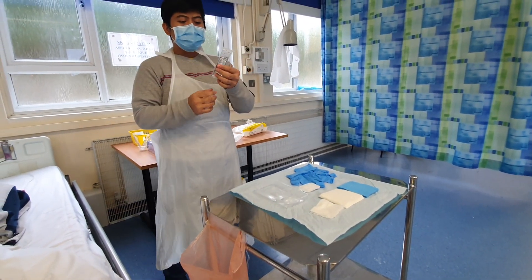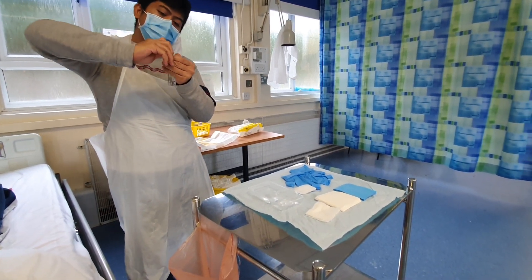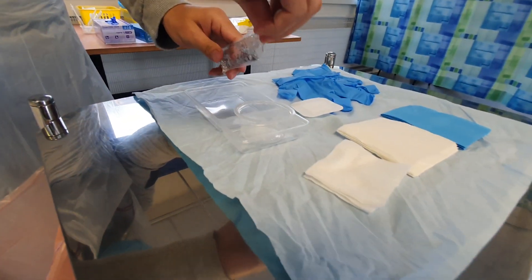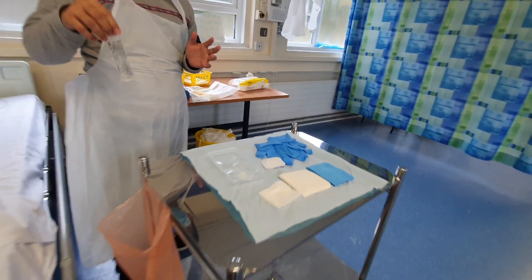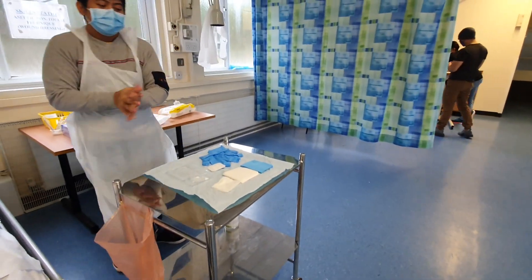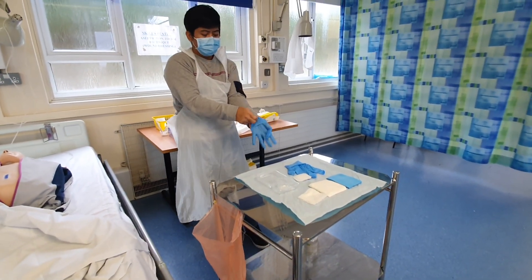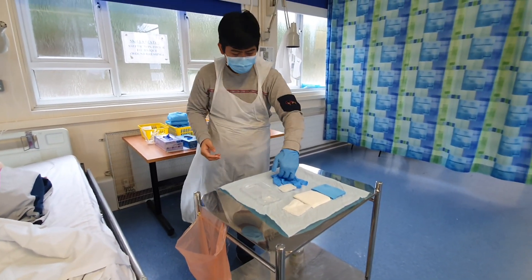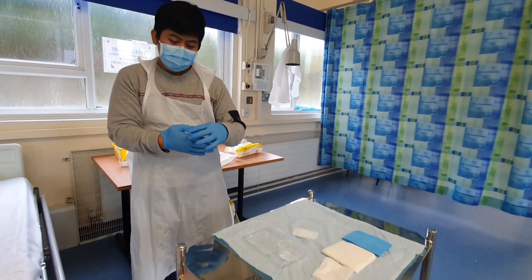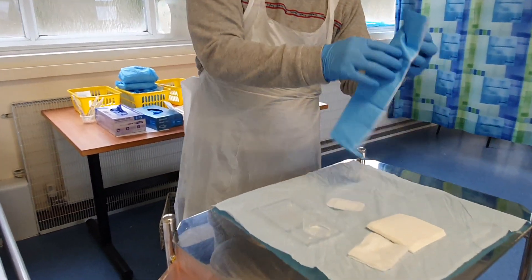Then let it air dry for another 30 seconds. I'm going to open the saline — just minimally — and pour just the needed amount. I'm going to use my glove and place my patient's tray, making sure not to cover my patient's face.